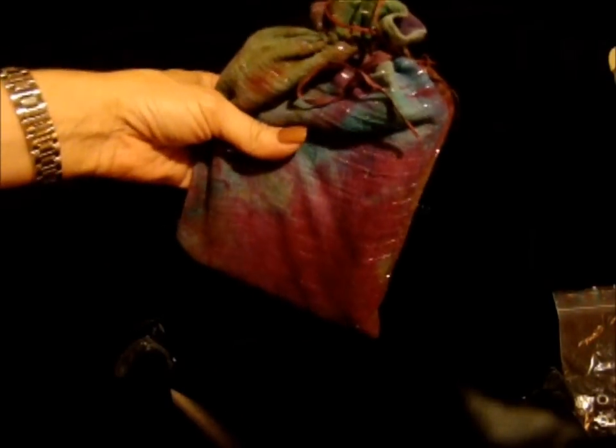Hey everybody, this is Donna Lay from DonnaLay.com and I would like to share with you a little tip that may help extend the life of your favorite tarot pouch.